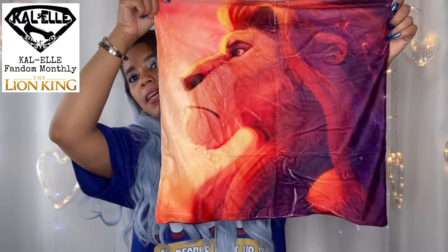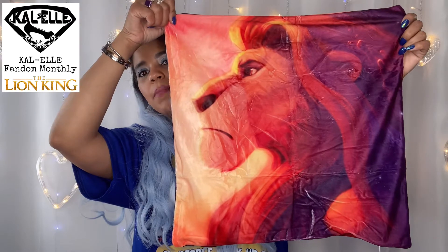The last thing in the Lion King box is a Mufasa pillowcase. I already got this pillowcase in one of my mystery boxes from them, and I'm really excited to have another one so I can have two for the couch that I'm going to do in my craft studio. Alright guys, that was the first box — let's go ahead and move on to the next one.